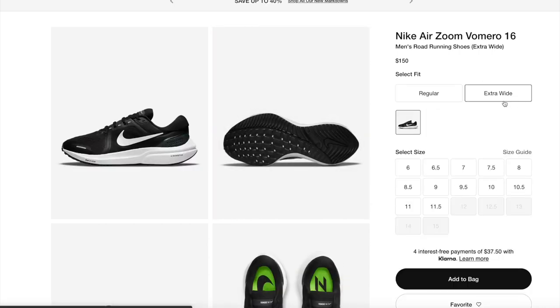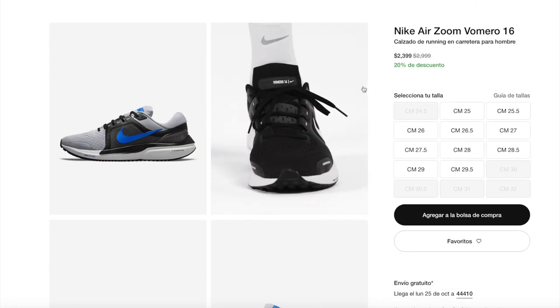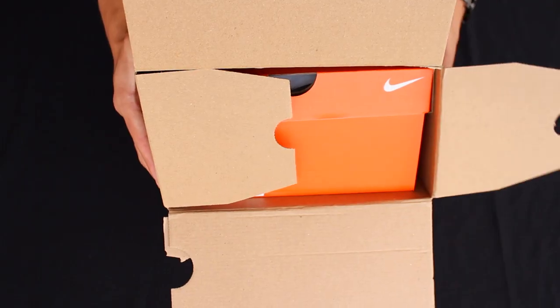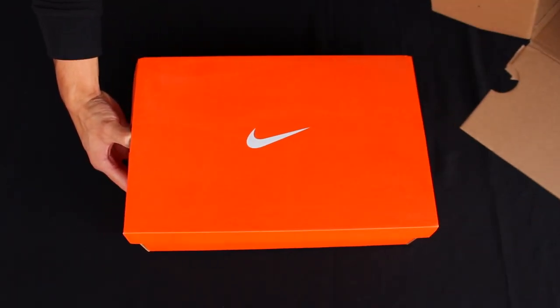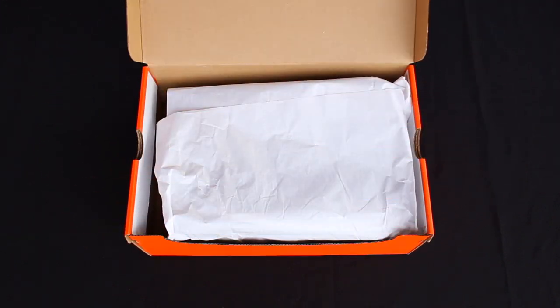I got mine in the regular sizing option primarily because the Nike Mexico website didn't give me a choice for the extra wide option or for another colorway, but I guess that's okay. Regardless, Nike Mexico sent these in the same shipping packaging we've seen over the last couple of videos, and once out of the shipping packaging, the shoes came inside of a regular orange Nike shoe box.